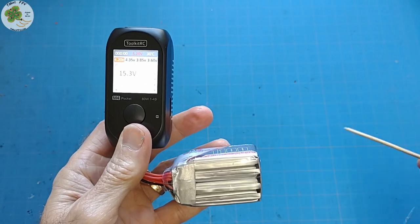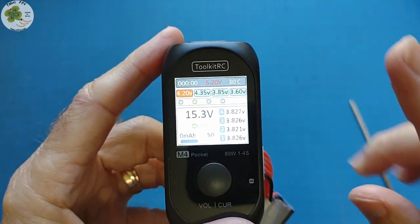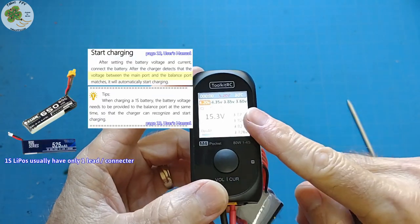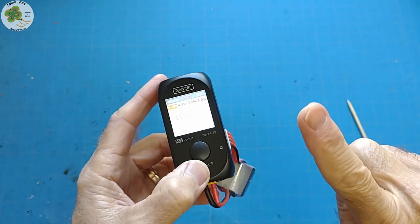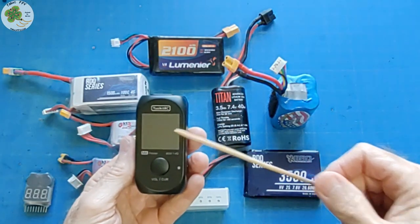It's got a max four cell capacity and is advertised as being 1S capable. However, to charge each 1S LiPo, you need to fashion an adapter with a balance lead on it, since the M4 Pocket needs to see the voltage from both the main lead and the balance connector on the battery in order to operate. So 1S charging isn't its strong point. Let me show you all the strong points it does have.